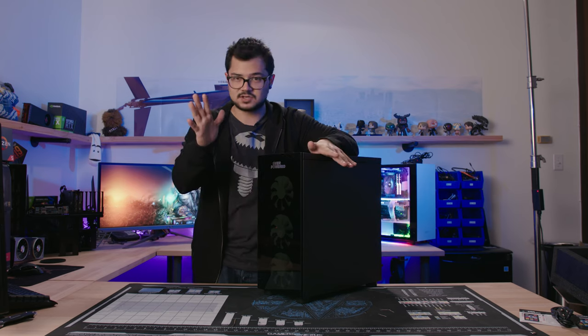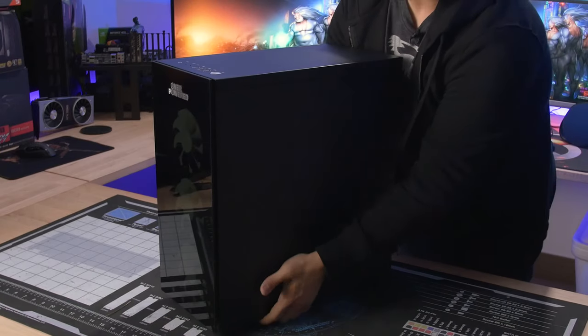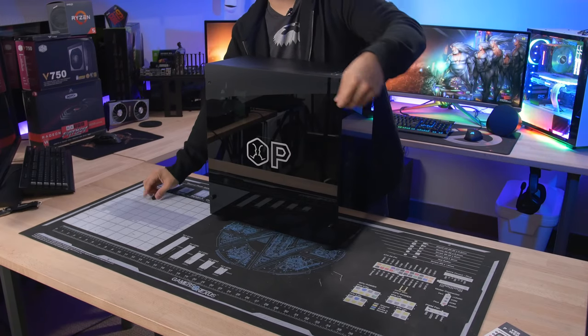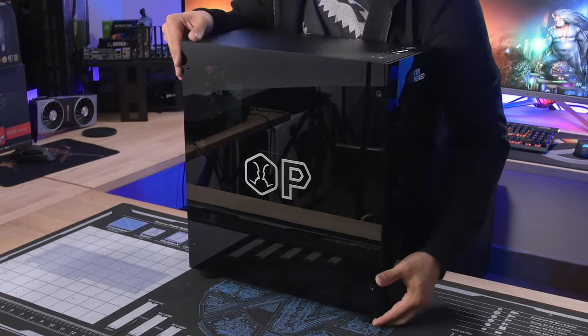Once the dust settles from Thanksgiving, there will be a follow-up testing video. One side note — I just realized there is zero dust filtration at the front whatsoever, so prepare to clean this thing often. Let's take the tempered glass side panel off now.